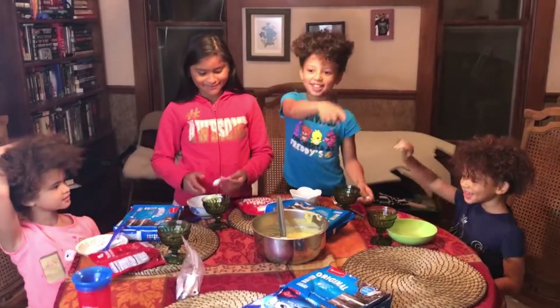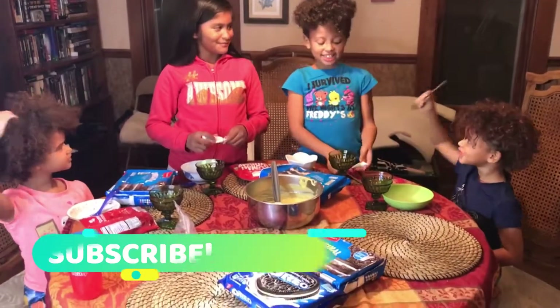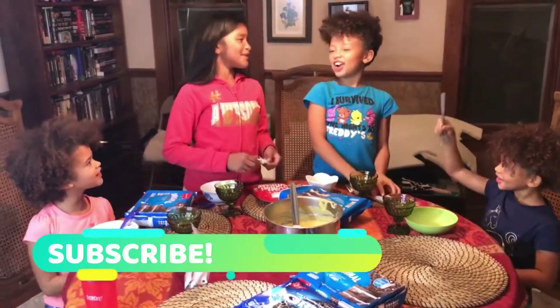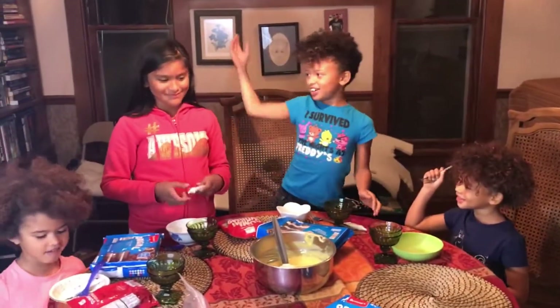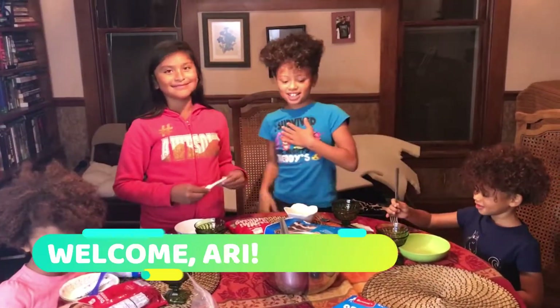Hey guys, welcome back to the McNamara family house and today we're making Dirt and Dumpers. We have a special guest here and her name is Ariana, my friend. Hello.